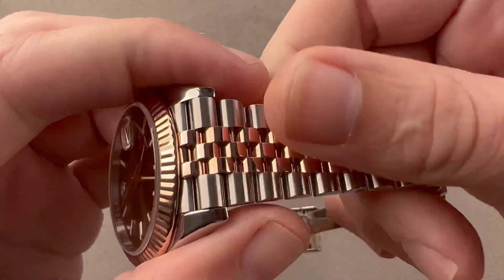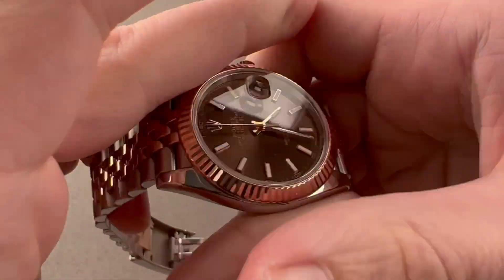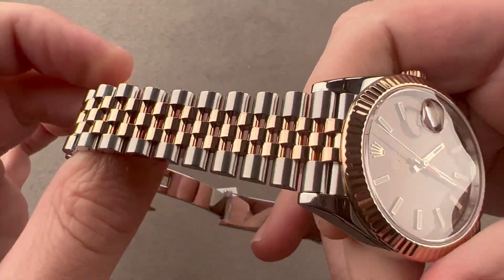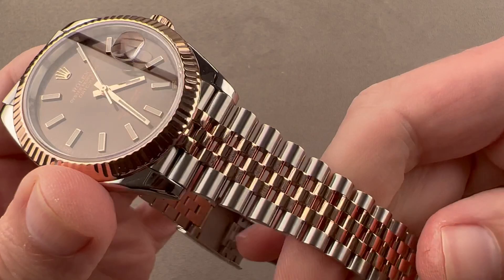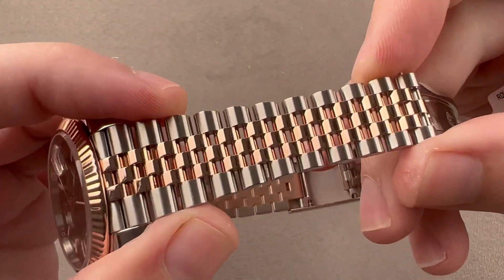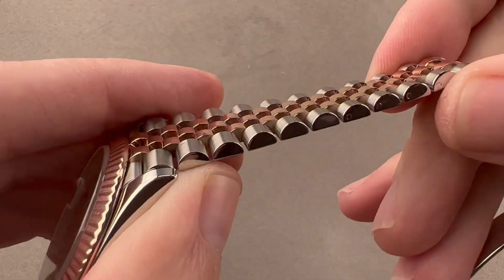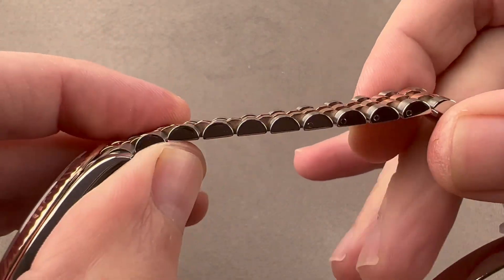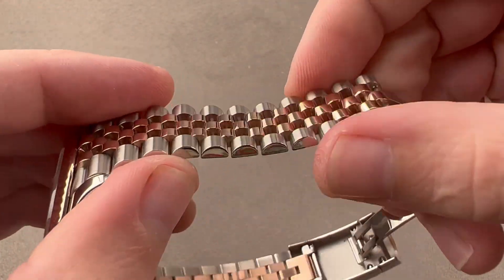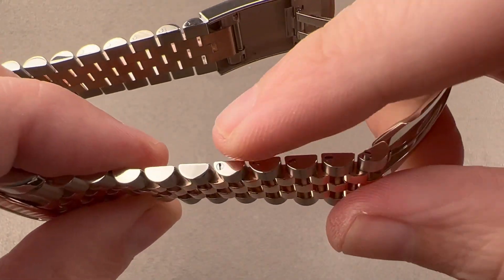The bracelet is the Jubilee — you could not get this on the Datejust II, only the Oyster. The Jubilee was born in 1945 on the original Datejust, so these two things were effectively created for each other. It was called the Jubilee bracelet because that was the 40th anniversary — the Jubilee — of Rolex in 1945. It's a very solid design with solid center links, so although it's a short, small, dress-style bracelet, it has the solidity you'd require on a sports bracelet. You don't need the Oyster here.